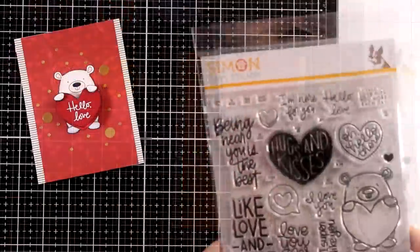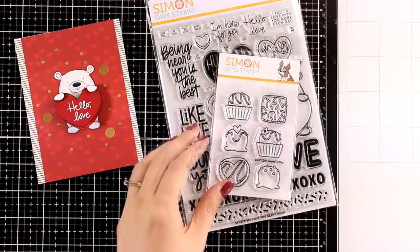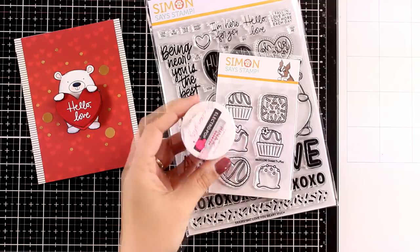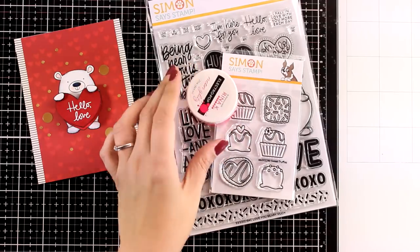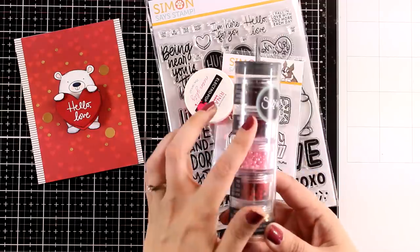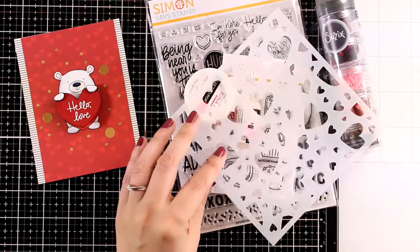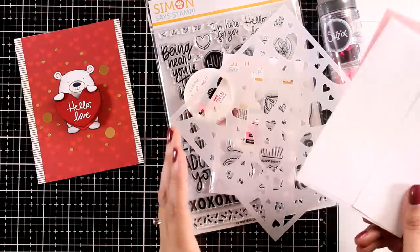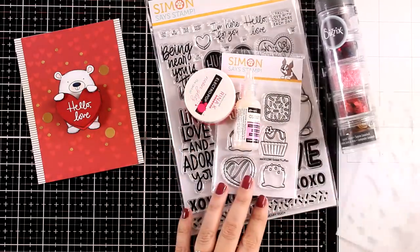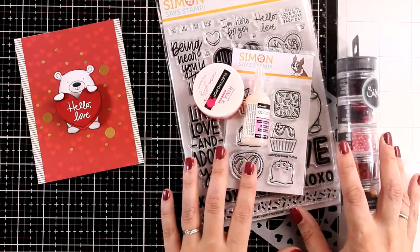The card kit this month is packed with products. You will get the large stamp set that I used, plus a smaller one with all those sweets, a jar of glitter gel, glossy accents, the sequins set by Sizzix, a stencil with hearts, and of course your paper pad, cardstock and envelopes. If you like any of these products you can get them separately — you will find all the links you need down below.